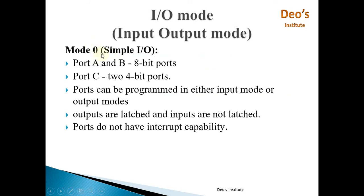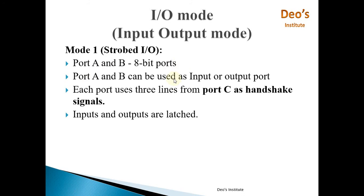Now we'll look at the I/O modes in detail. Mode 0 is Simple I/O mode and is applicable to both Group A and Group B. In Mode 0, Port A and Port B each work as an 8-bit port, while Port C works as two 4-bit ports. Each port can be configured as either input or output. Outputs are latched; inputs are not latched. Ports do not have interrupt capability in this mode.